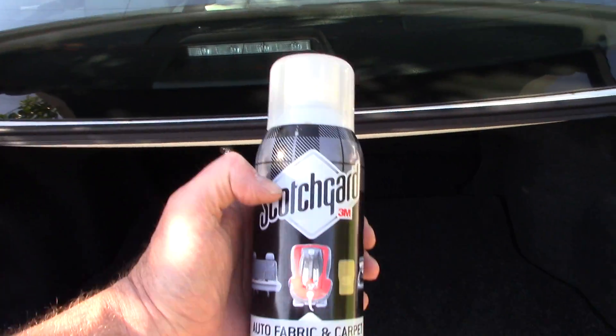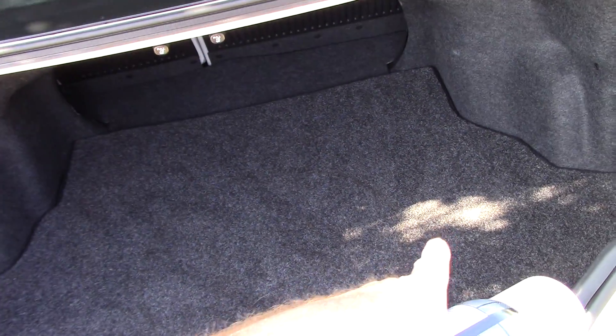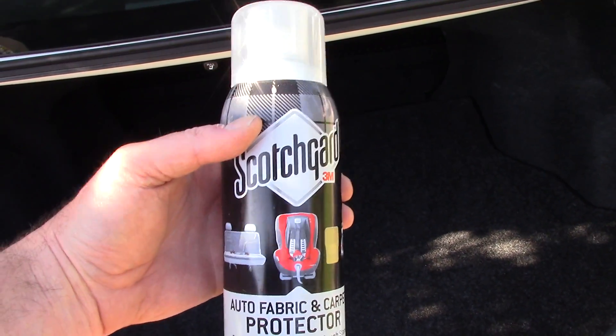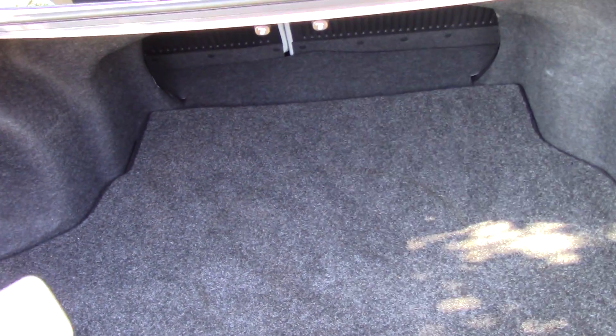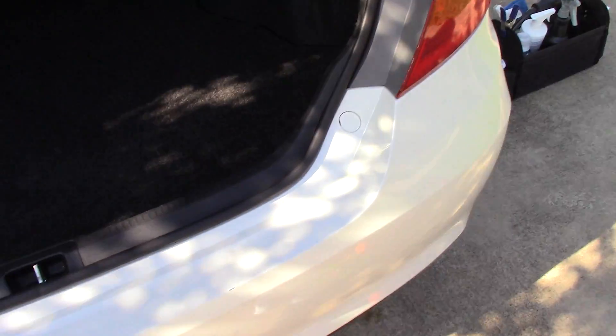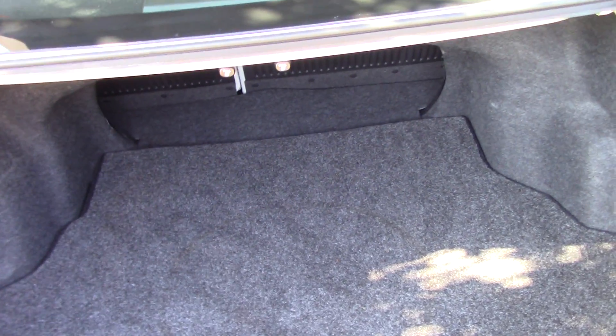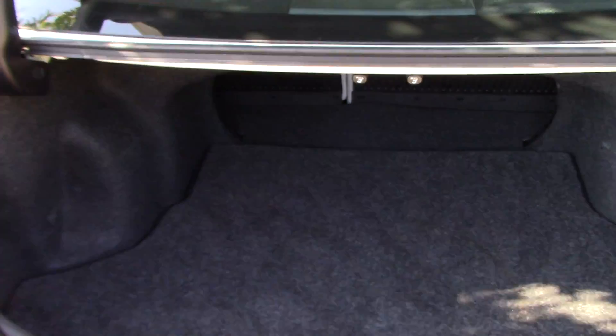I'm going to take my Scotch Guard and spray the inside of the trunk. Why do I do that? Just in case my customer has a future spill — it's much easier to clean and take care of. It's cheap, about five dollars a can. I just spray it lightly over the carpet in the trunk and on the sides of the trunk as well. Once I'm done with that, I close the trunk and I am done dialing this area in. Those are my little secrets: the Mother's brush with the microfiber towel so you're not scratching the paint, vacuuming it out, Intercon Activate Plus for past spills, then Scotch Guard for future spills.